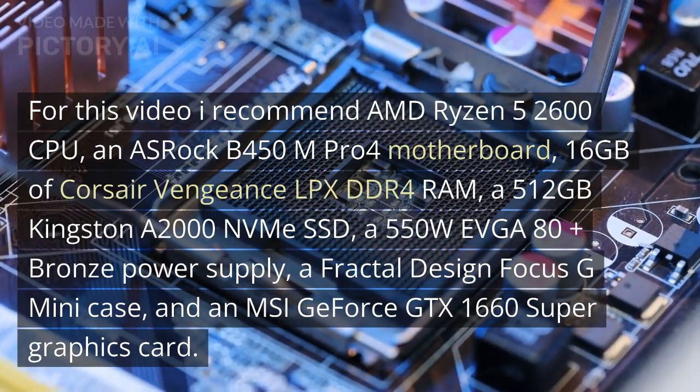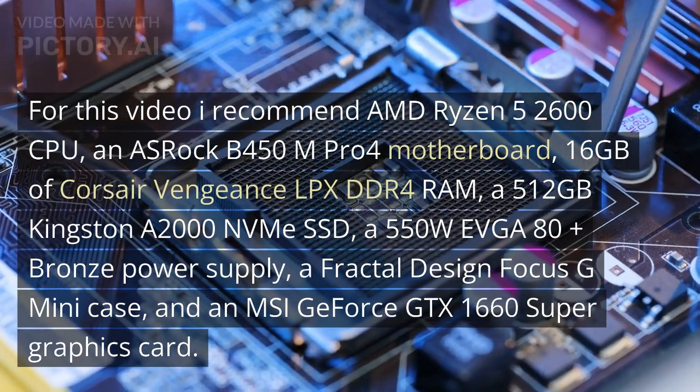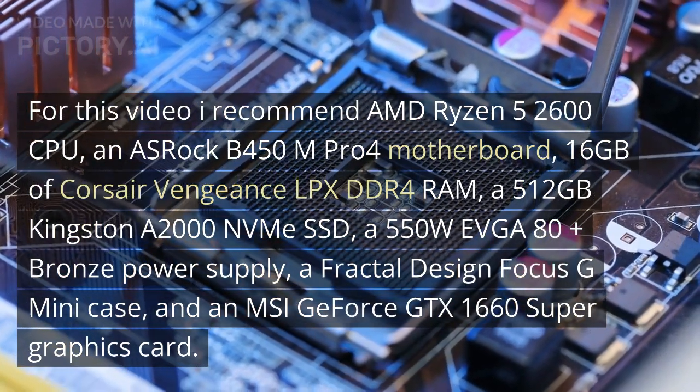For this video, I recommend the AMD Ryzen 5 2600 CPU, an ASRock B450M Pro 4 motherboard, and 16GB of Corsair Vengeance LPX DDR4 RAM.